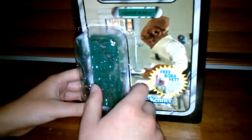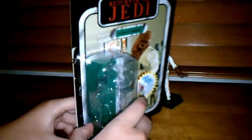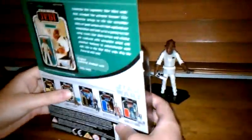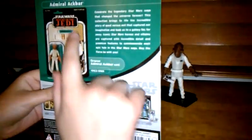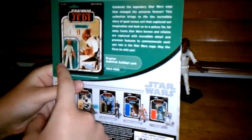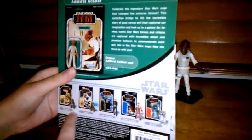But first we're going to check out the card. Admiral Ackbar — there's a free Boba Fett sticker, but it expired, so that stinks. And on the back there's a description and the figure, and the other figures in the line I have not seen.